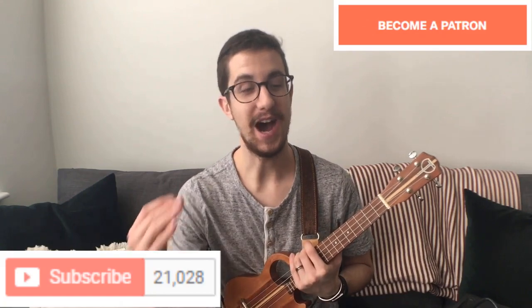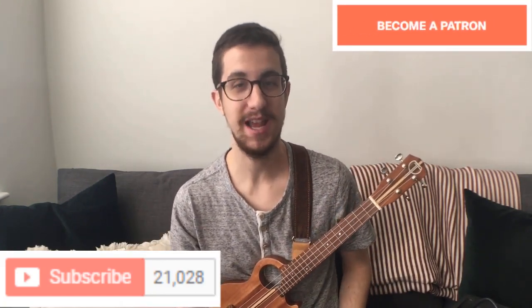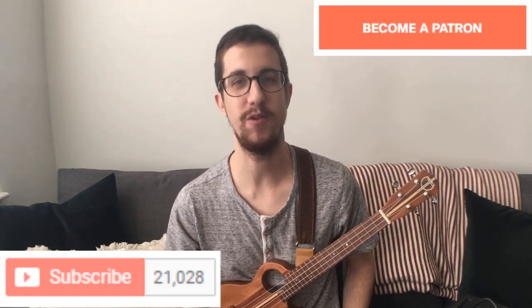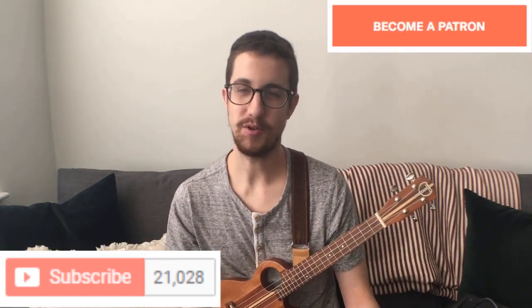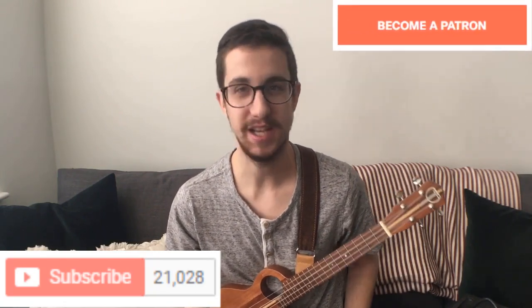Also, visit patreon.com to find out the details of how to win a ukulele. That's right — I'm going to be giving away a ukulele when I hit 25,000 subscribers, and that is coming up fast. So you're going to want to be there for the drawing. If you're already a patron and you've already subscribed, turn on those notifications, and we'll see you next time.